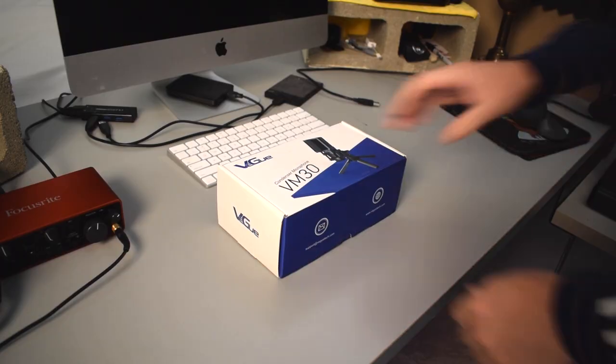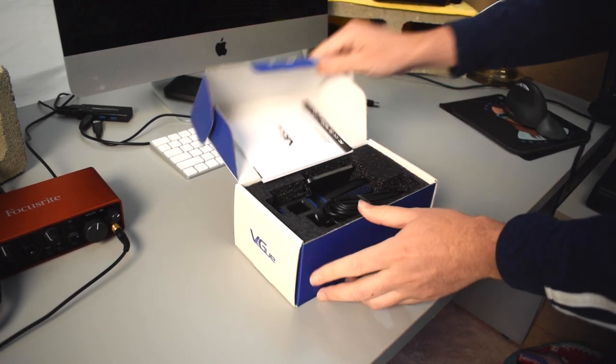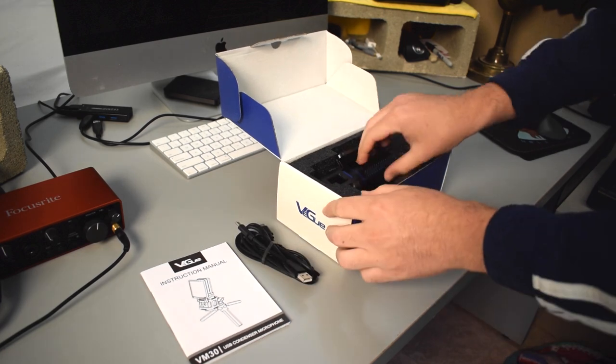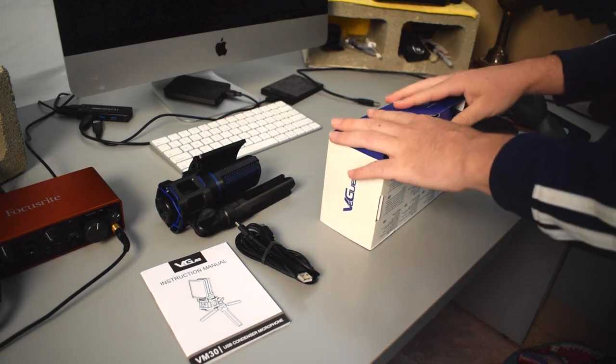In this video I'm going to tell you a bit about this microphone, then I'm going to do several different audio tests so we can get a feel for how it sounds, and then in the end I'll tell you guys what I think about it and give you my final review.